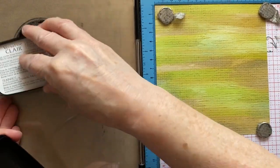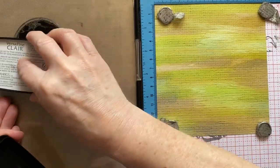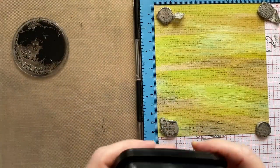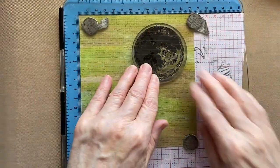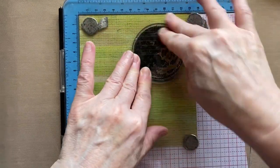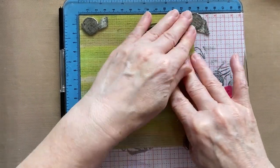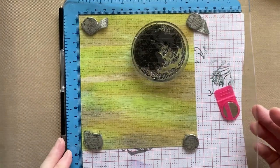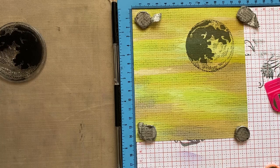We're going to stamp it in Morning Mist Versifine Clair — the grey one. Versifine Clairs are definitely the go-to for all stamping, especially silhouette-style stamping. This paper is semi-coated, so nine times out of ten you only have to stamp things once. Lift off and you've got your spooky moon — good to go straight away, no problem.